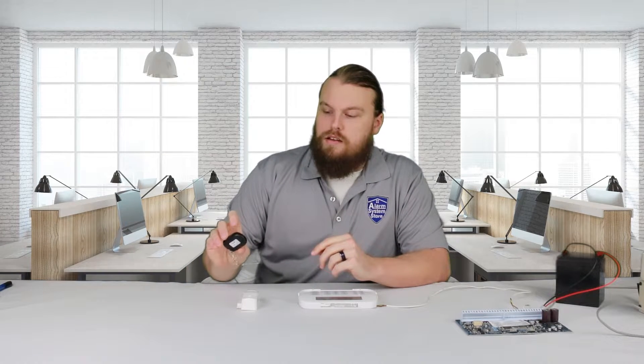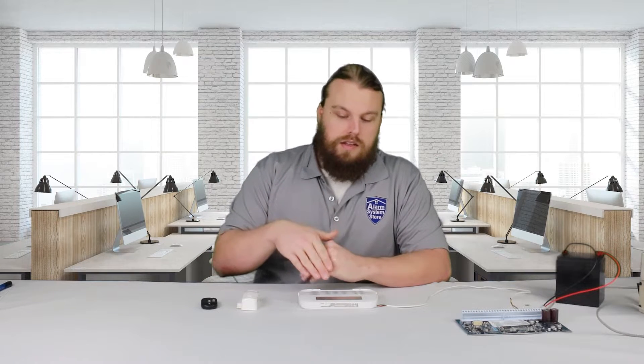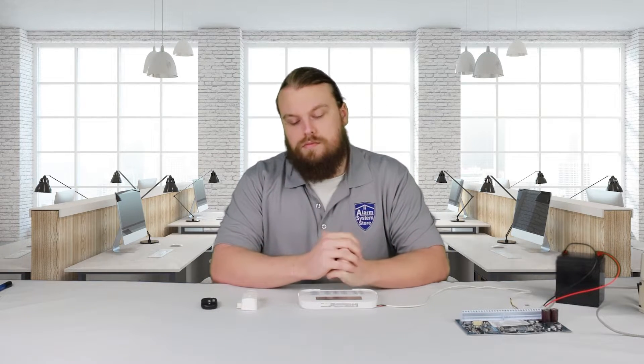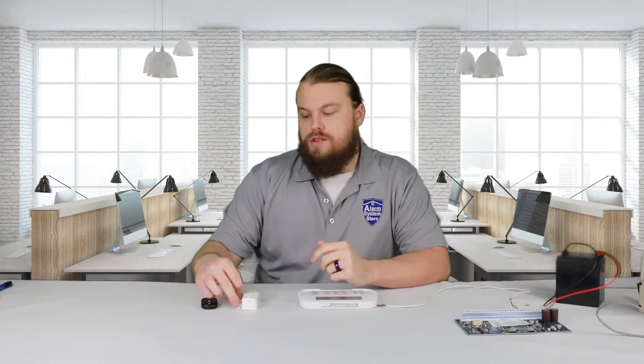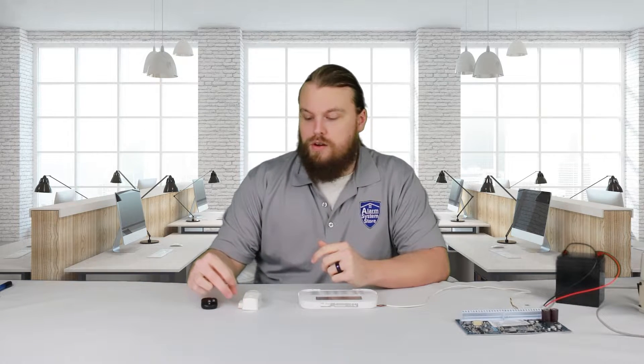I have a door contact and a key fob here, and basically what we're going to do is enroll these by just entering the serial number, not triggering the devices themselves. It will automatically pop up and say that these are not networked because they haven't communicated with the system yet. The easy way to fix that is just tampering the device, or in some cases you can just actuate it — like a door contact, you just pull the magnet away and that should work.